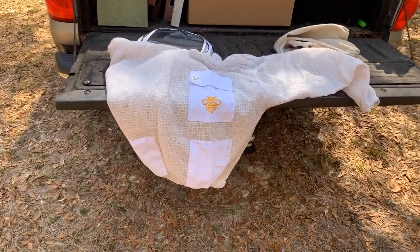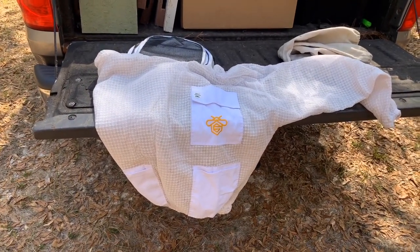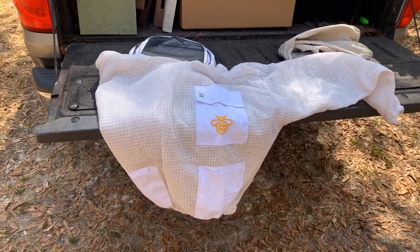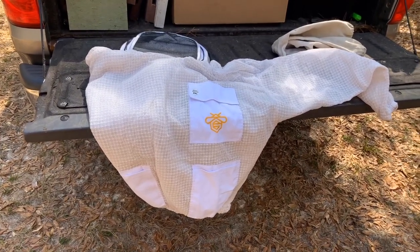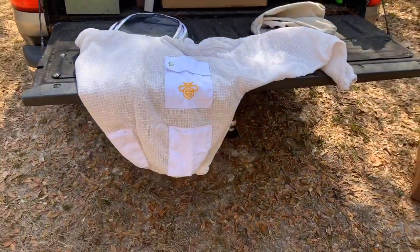Before we get started, I just thought I'd show you this — I ordered a new bee jacket. It's a pullover, it's a Guardian bee jacket, and it was like $99, very affordable. I had one last year, I loved it. I just wore that thing out — it had smoker burns all over it, and I just needed another one.